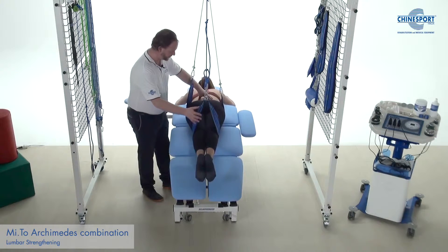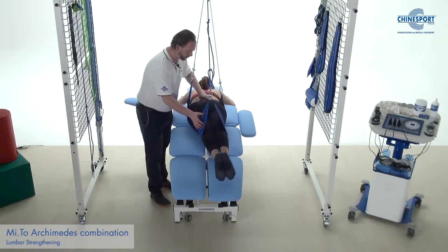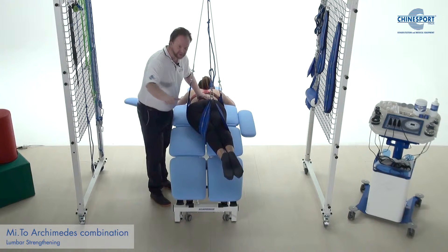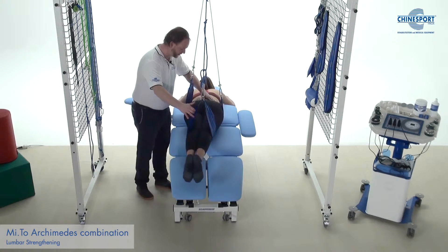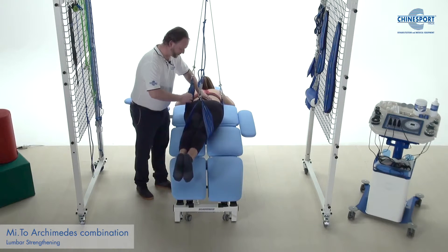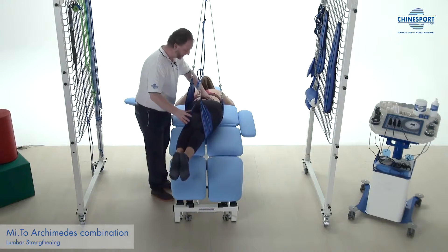We go down a little bit, she's lifted up, and now we can ask her to go to the right and hold — because she's moving up now against gravity — and come back down again. You can go to the other side, hop and press down here, press against this elastic because you're not straight. Hold and back again.